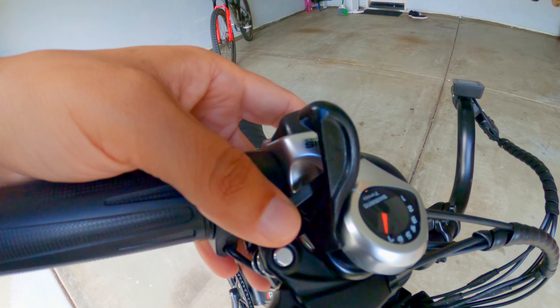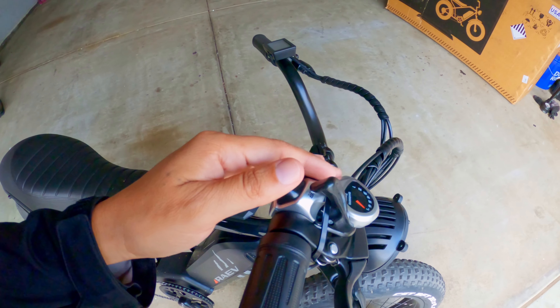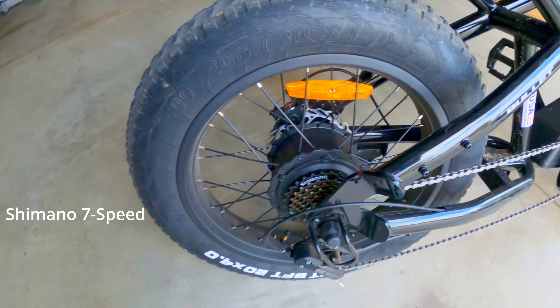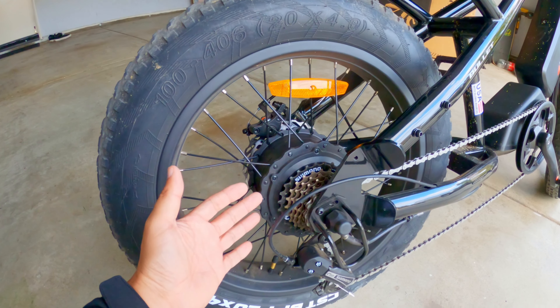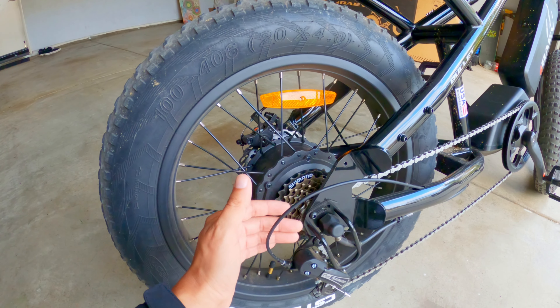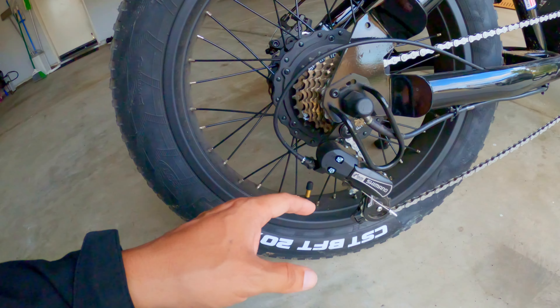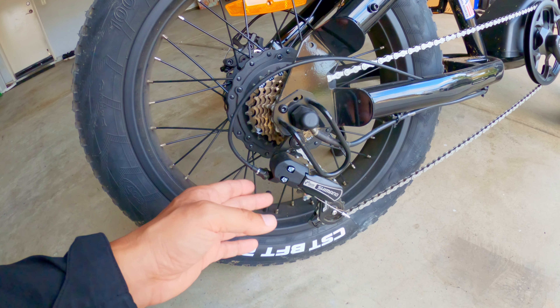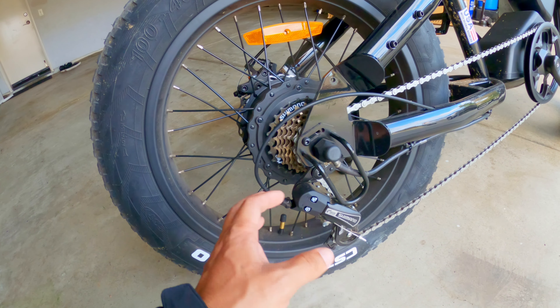The shifter is a seven-speed Shimano, which is a good thing. I find it's not a single-speed like some other e-bikes I've seen. Should you run out of battery — and more than likely that's going to happen at some point — you've got a range of gears to help you get back to your car or back home. So far, based on the mileage I've put on this thing, it shifts rather smoothly with no issues whatsoever.